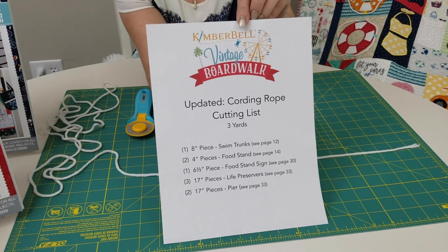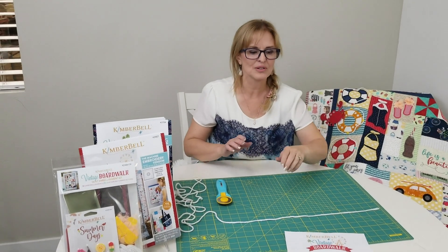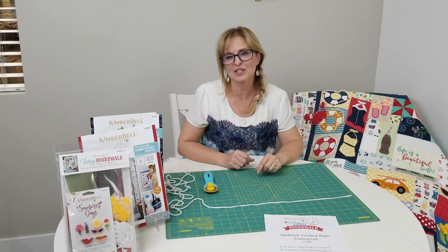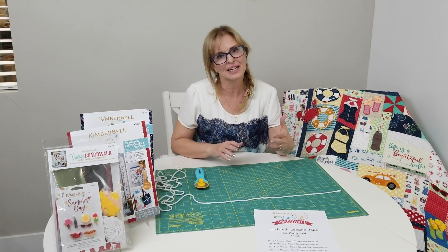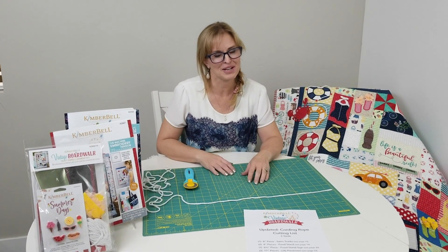This is available in a PDF format so you can print that out. It does have specific pages for both embroidery and sewing — you're going to want to click on the sewing version because they're on different pages.